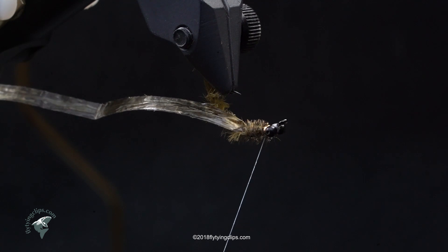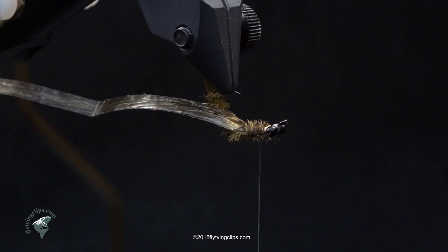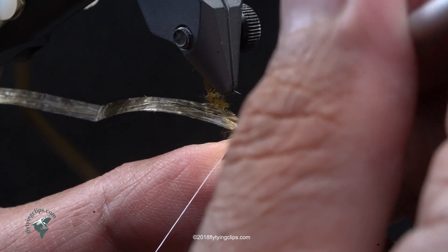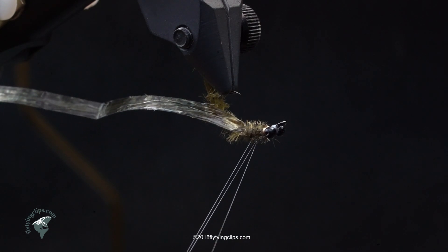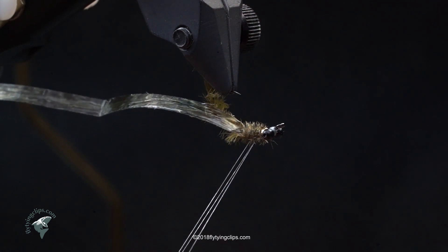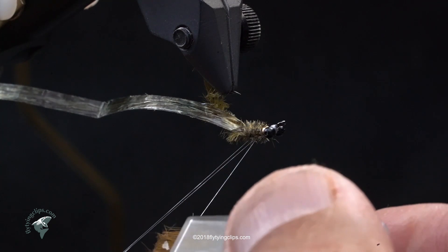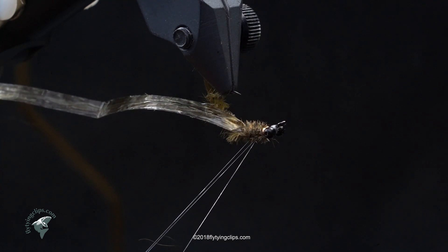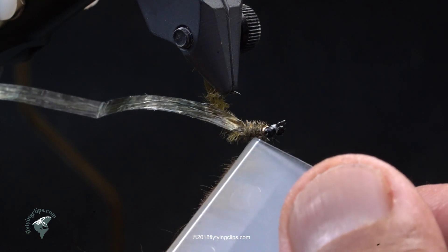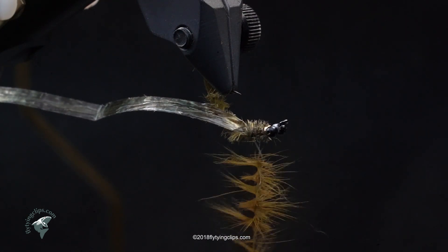Now I'm going to take my thread to about mid-thorax and split it. I've got guard hairs off a hare's mask. I flatten the thread out by lifting it with my other finger and poking my bodkin through it — that splits the thread nicely. I've got a Pettigene tool with some dubbing wax and guard hairs. You harvest the forehead and cheeks, and this is the leftover stuff. I take a pinch with my Pettigene tool, brush out the underfur, and I'm left with the guard hairs.